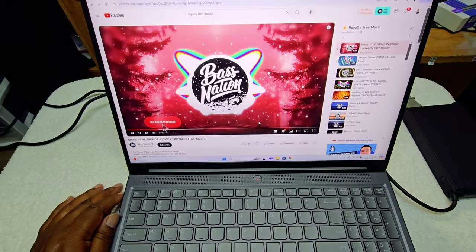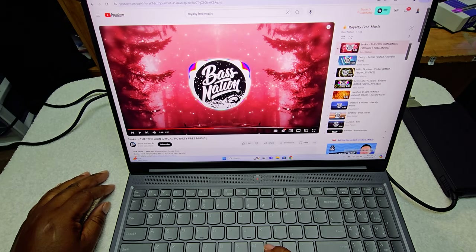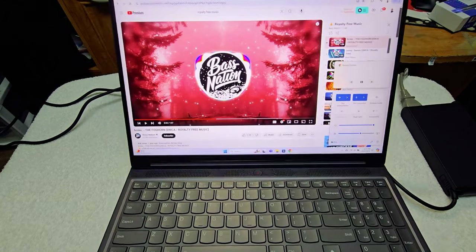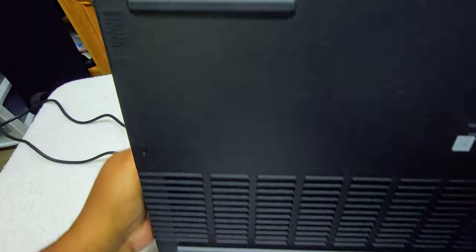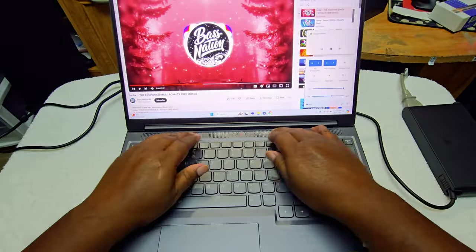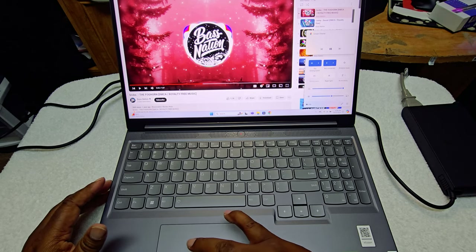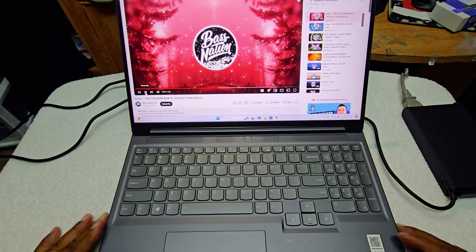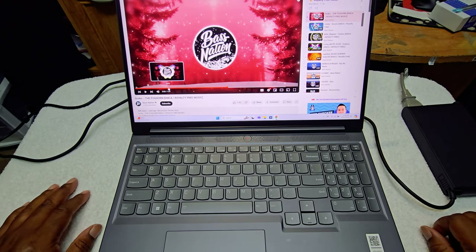Let's listen to some royalty-free music. I think the music doesn't sound that good — the speakers are at the bottom, not front-facing like some laptops. There's one speaker here and another speaker there. I don't know why they didn't put them up top. Let me check — nope, they're downward-facing. These grilles up here are just vents.